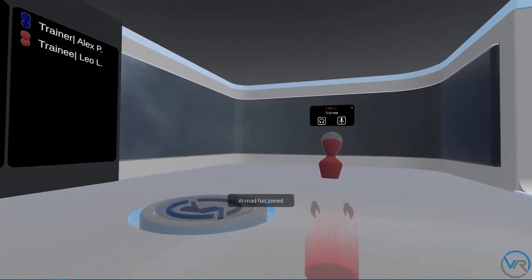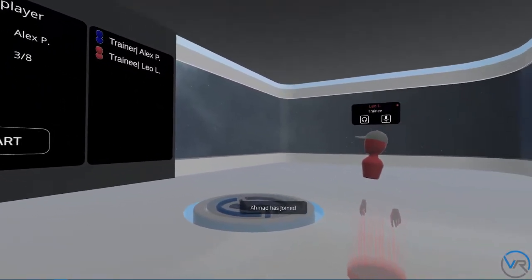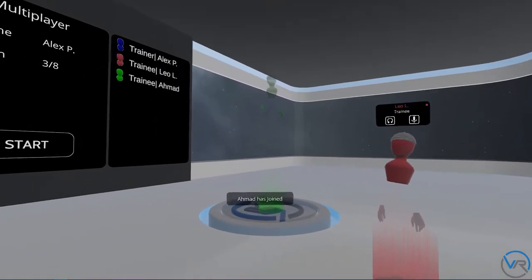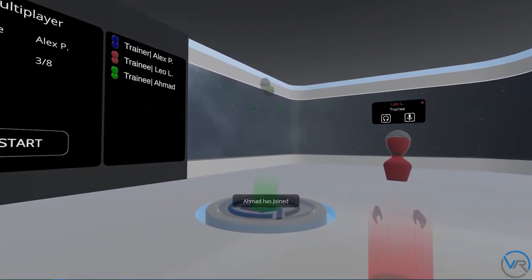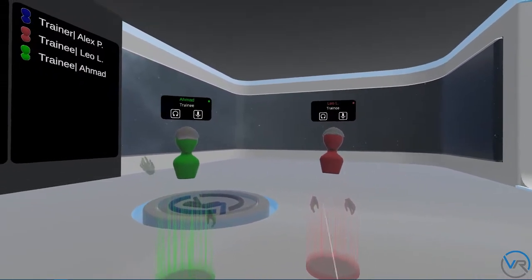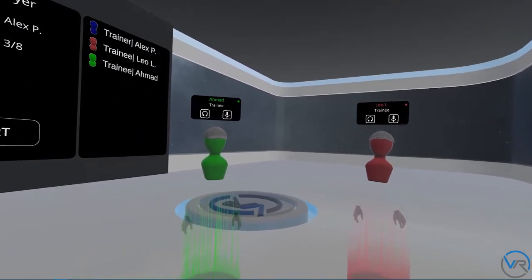Welcome, Leo, to the training. Hello. I am excited to begin the training. Welcome, Ahmed, to the training. Good afternoon. I am ready to go.